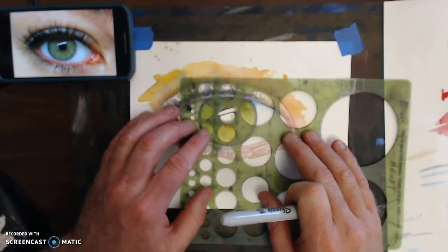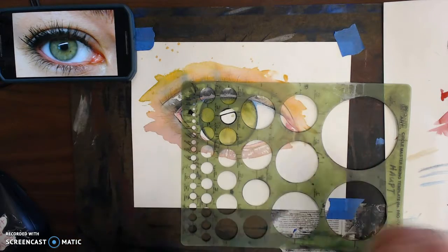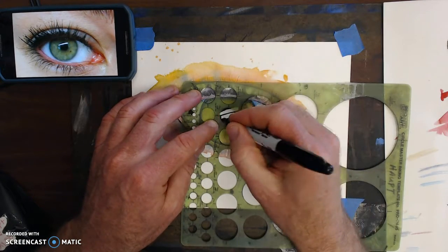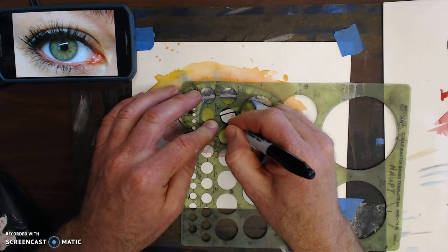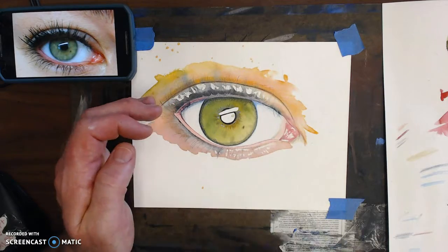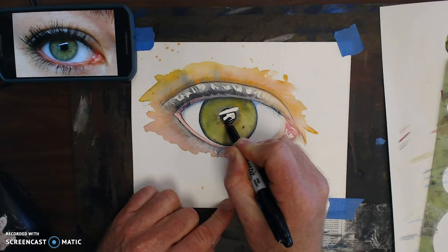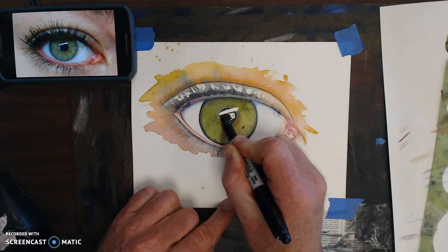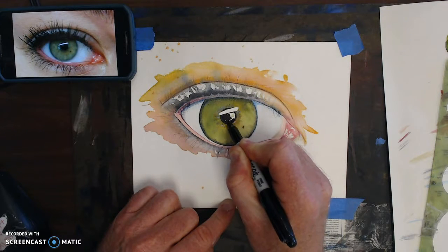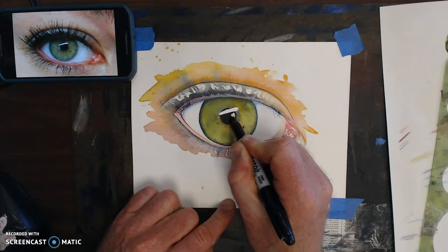I find the right size — I think it was this one here. I just take the Sharpie, kind of lay it on the inside in here like this. Now I pull the circle maker away and complete this, fill it in. This should give you that contrast — the eye looks really nice and dark.